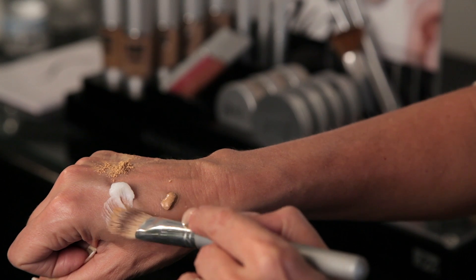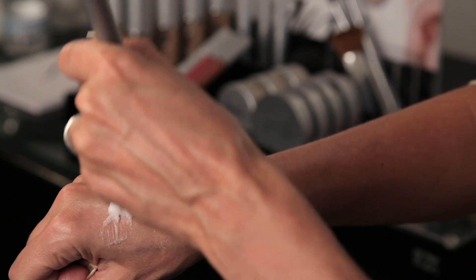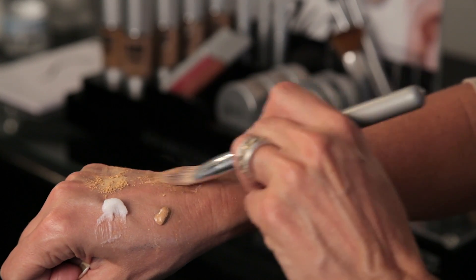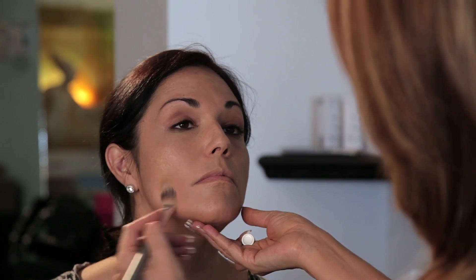Picking up a little bit of your moisturizer with some of your minerals, you will thicken up the powder and make it into more of a liquid consistency, blending that into the face.